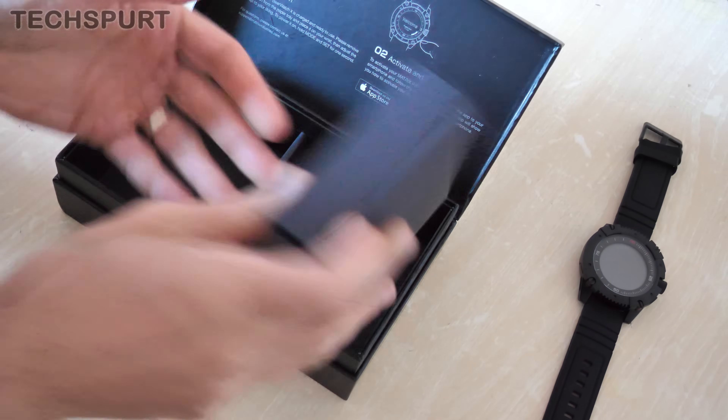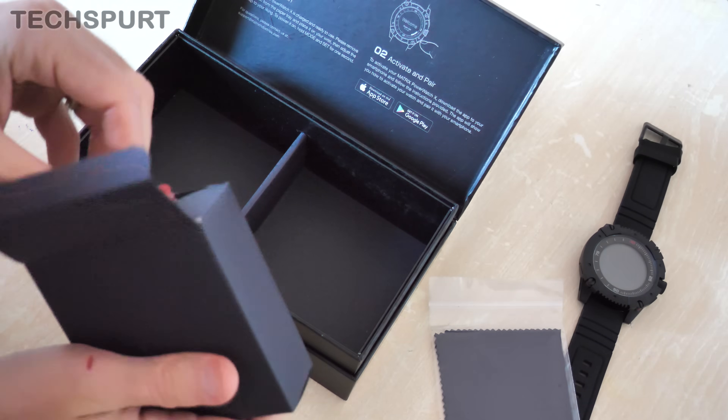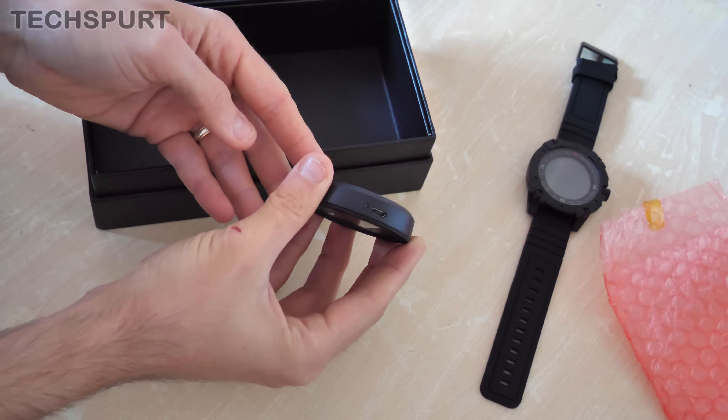We obviously won't get a charger because it is powered by your body. What you do get is a lovely cleaning cloth so you can give it a bit of a buffing — great stuff. Now this does actually look like a charger — yes, this is a charger here. As you can see, it's actually got a bit of micro-USB connectivity.